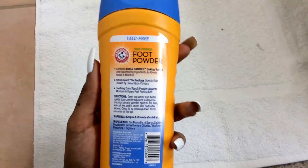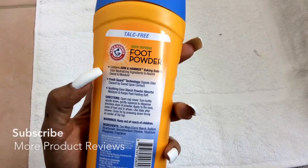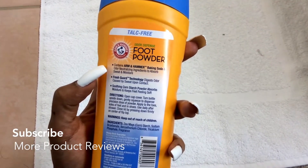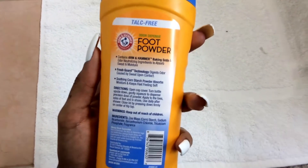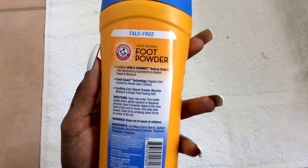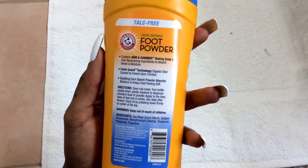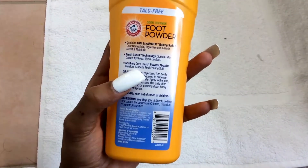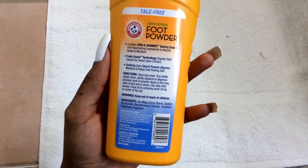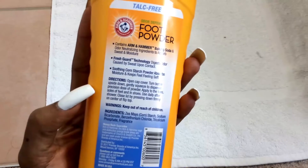On the back it has some benefits and details. It contains Arm and Hammer baking soda and odor-neutralizing ingredients to absorb sweat moisture. I like the fact that it has cornstarch powder in it, and it's talc-free, so that's another good thing.